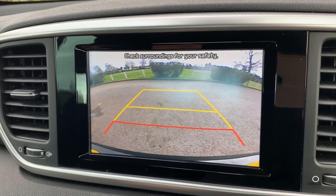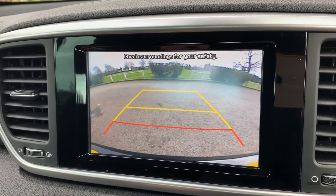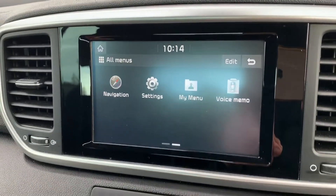If I pop the car into reverse, you'll see we have a full color reversing camera with guidelines showing what direction the car is headed in relation to the image on screen, so it makes it very easy to park.